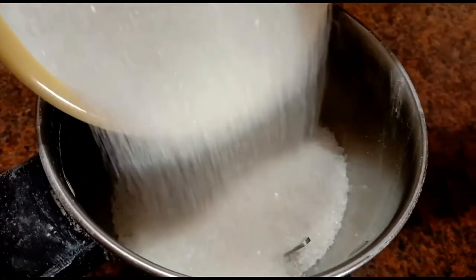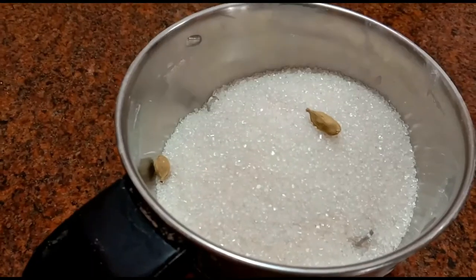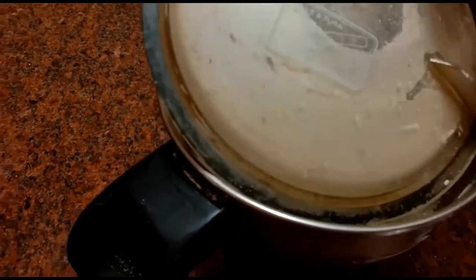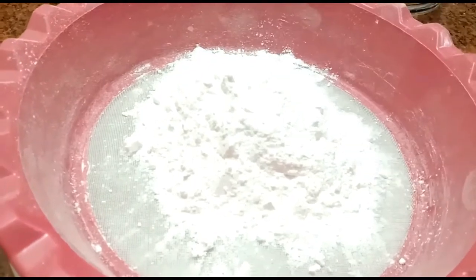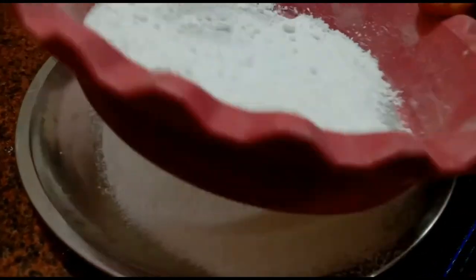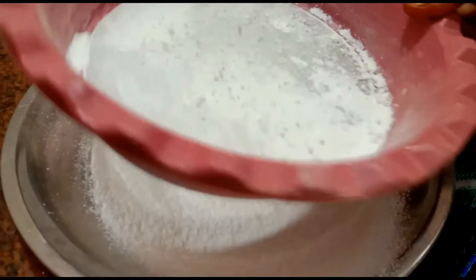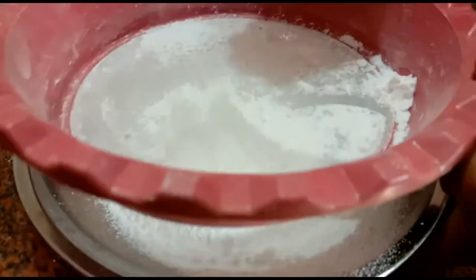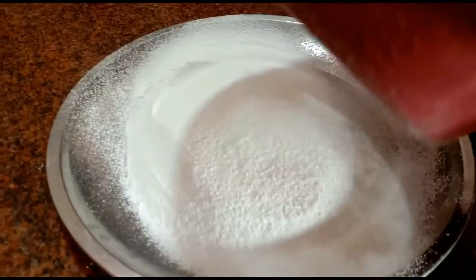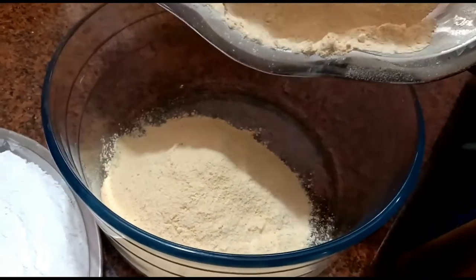We will add the dough and set it aside. I am going to add the oil in the pan.